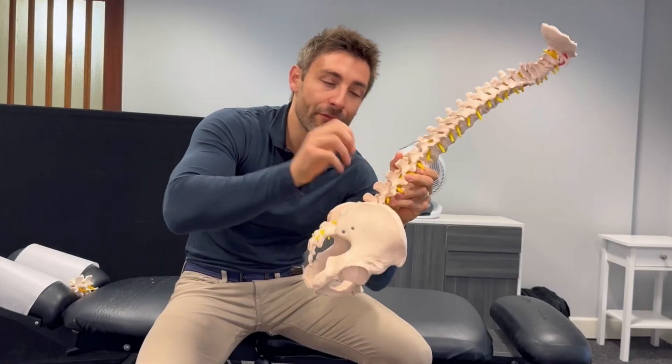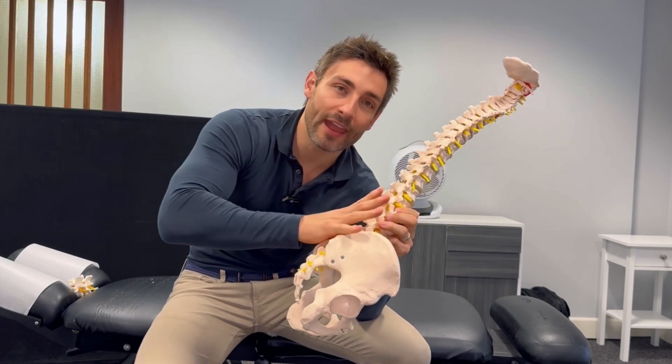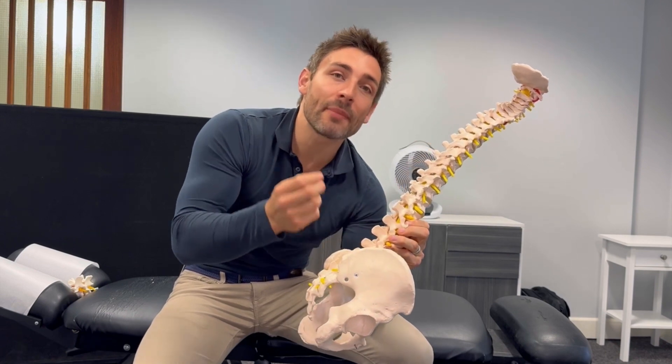We can free up the spine in the transverse plane — this sort of freeing up and rotating of the back — to free up the discs, free up the joints, free up the nerves, and take as much pressure off the area by restoring optimal movement into the spine to get you feeling and moving back to your best again.